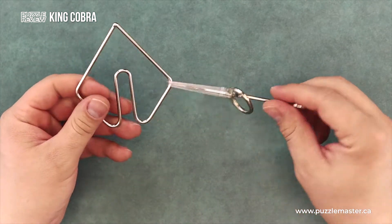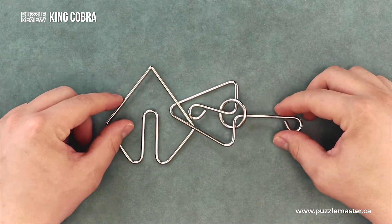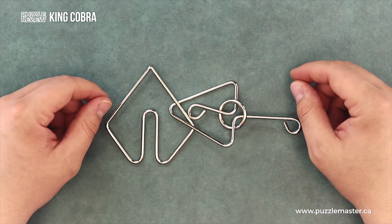There's not a lot to this puzzle. It's fairly simple, but a good one for beginners or someone young looking to get into puzzling.